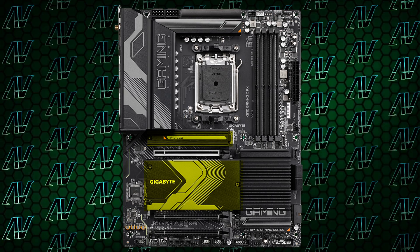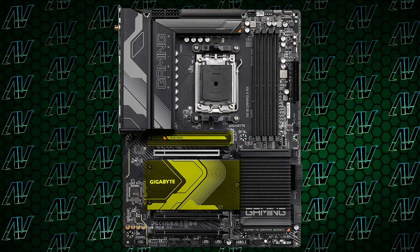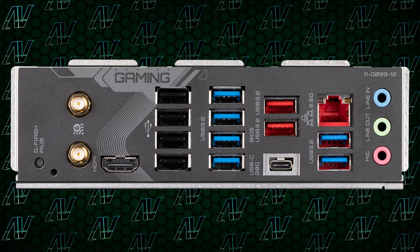For M.2, you have four M.2 slots scattered around the board. But even that's not the only thing it has in common with the X670 Aorus Elite — it also has the rear I/O in common.